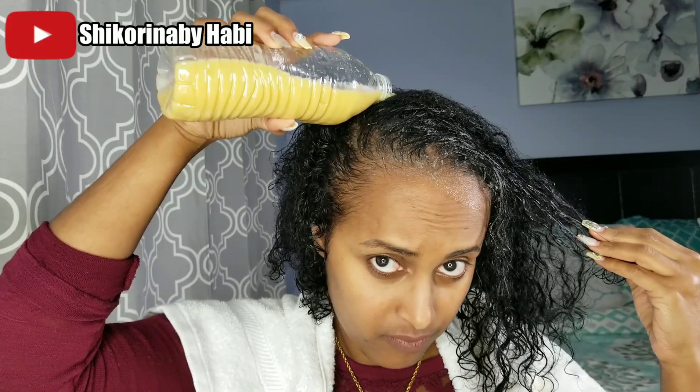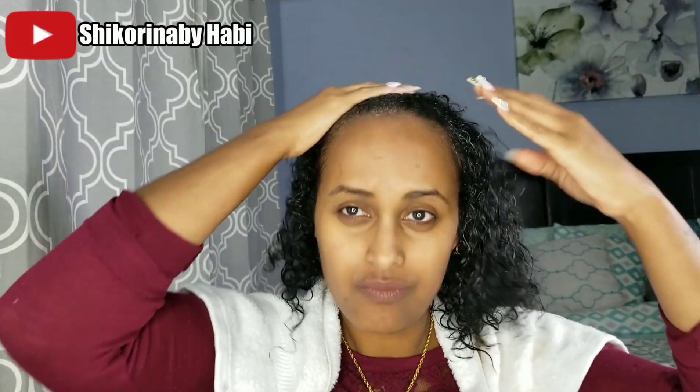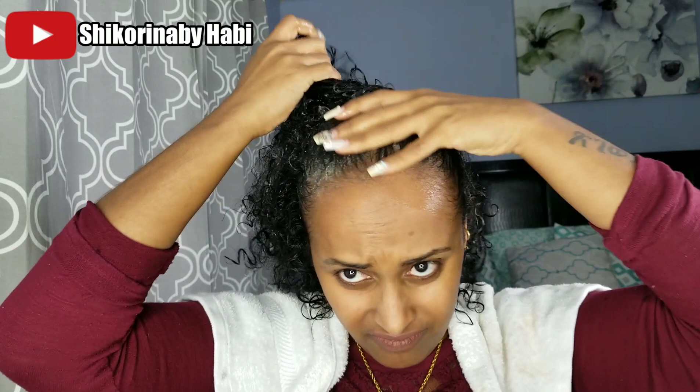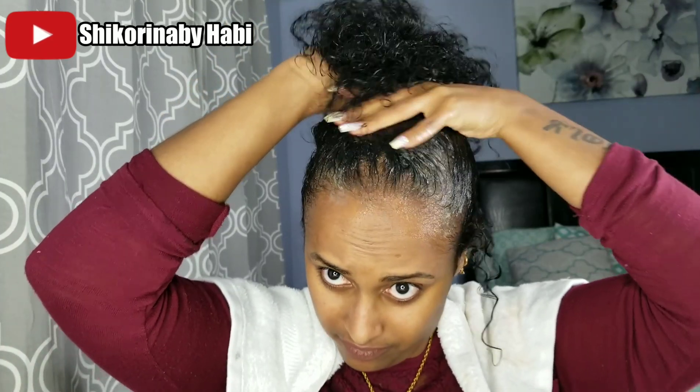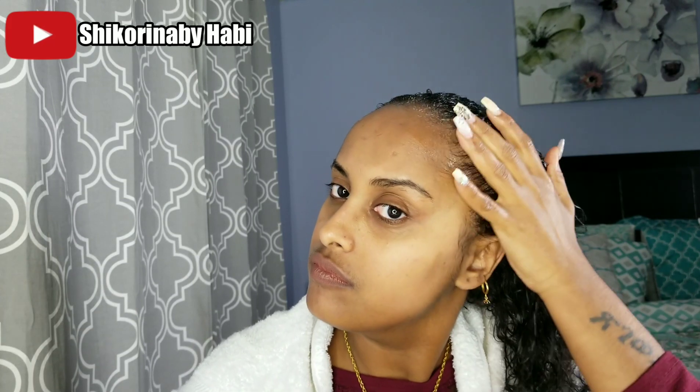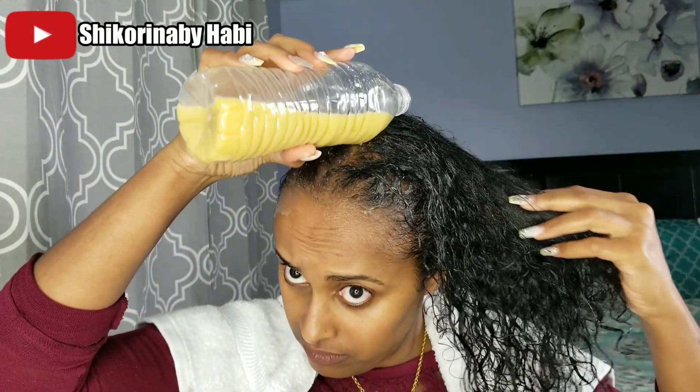So before I apply this hair conditioning treatment to my hair, I wash my hair with sulfate-free shampoo. I don't use shampoos that have sulfate because they're very drying to the hair and scalp, and that causes breakage. Before I apply this treatment, I wash my hair first, then apply this treatment all over — starting at my scalp, massaging it in, then going towards the rest of my hair.